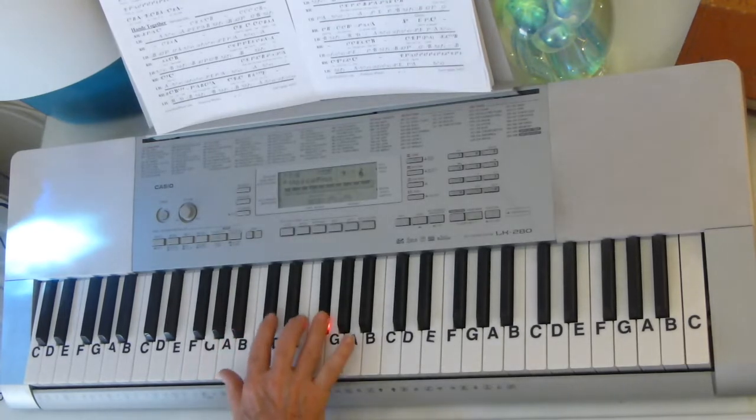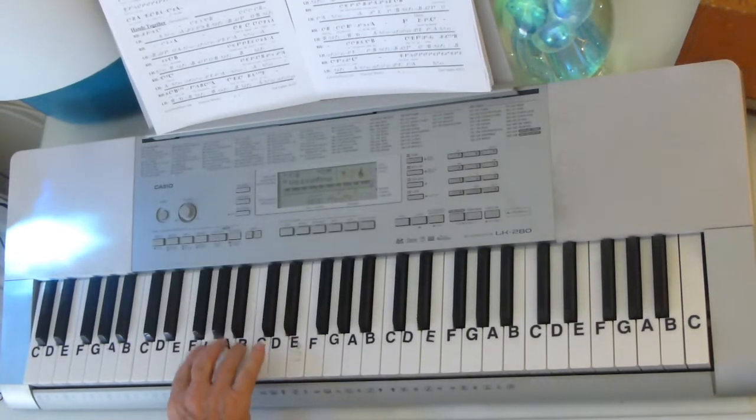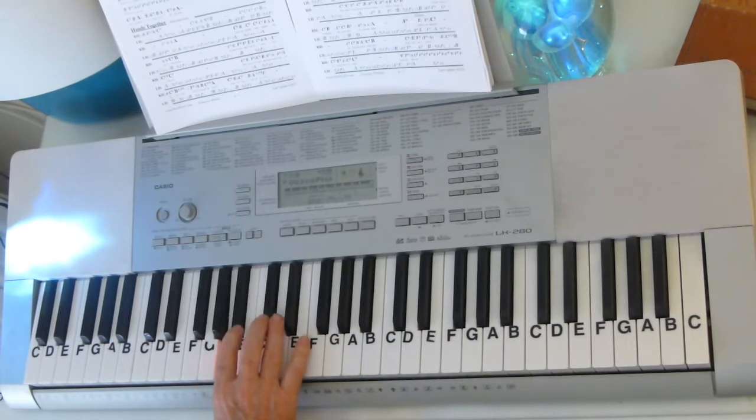So that you go A, A, F sharp, B, C sharp, C sharp, A, B, A, F sharp, B, A, F sharp, B, A, F sharp. You fall off of the B with the A and the F sharp. And then F sharp, A, B, C sharp, B, A, E, C sharp, B, A, C sharp, B, A.